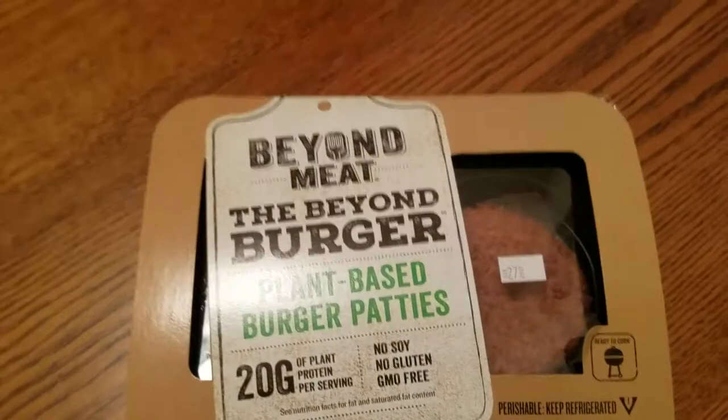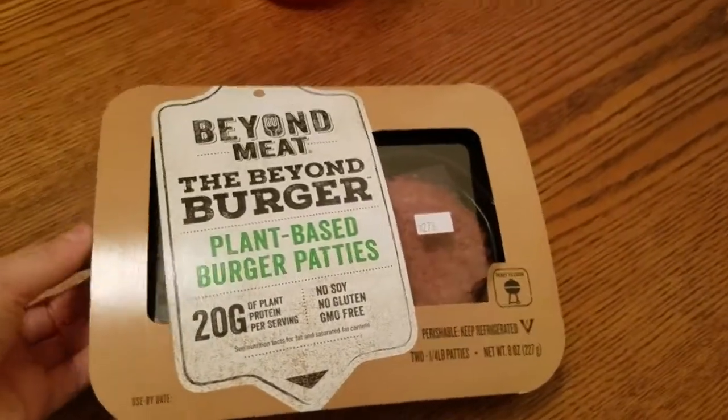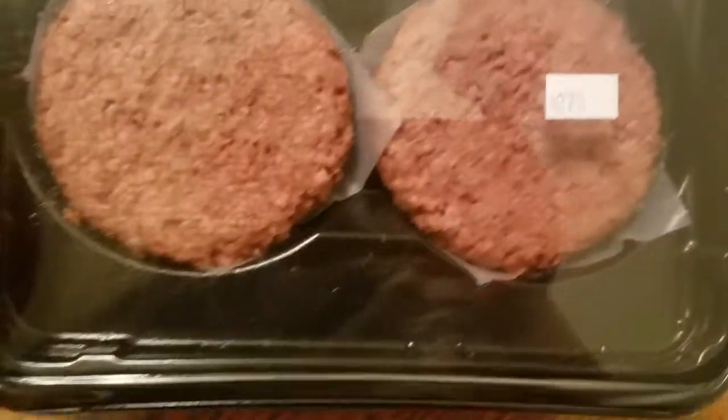Right now we have fries in the oven — you can't see them, but we have fries in there and I put some Creole seasoning on them because I love Creole seasoning, so we can have the full burger and fries feel. We're getting the skillet preheated.